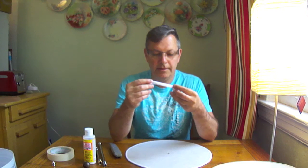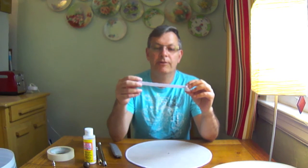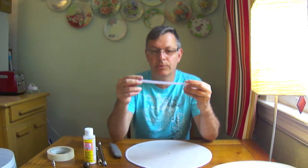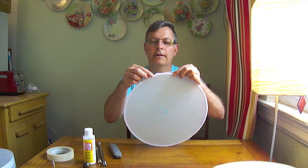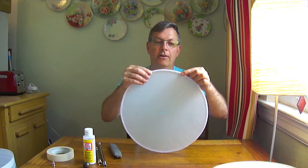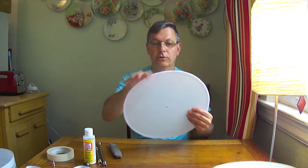Then line the edge with a trim — I found this at a fabric store in the ribbon section; it's a cotton trim. I cut it to the right width and Mod Podged it all the way around to give that nice finished look on the lamp.